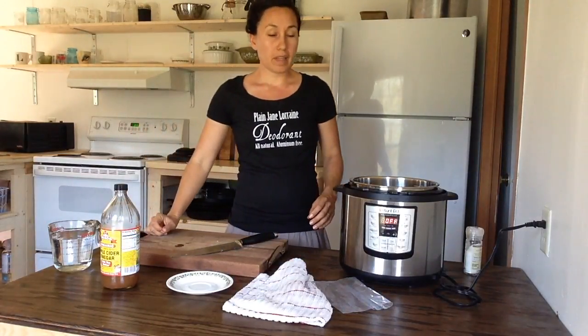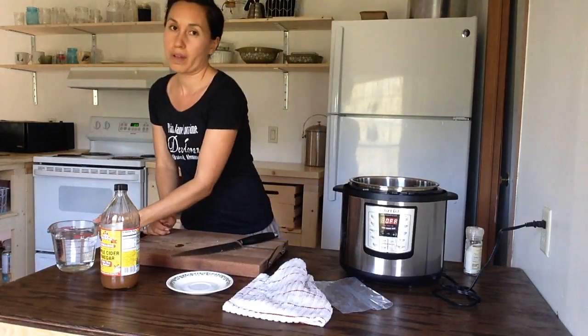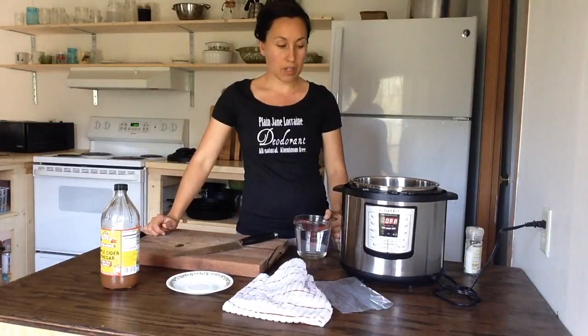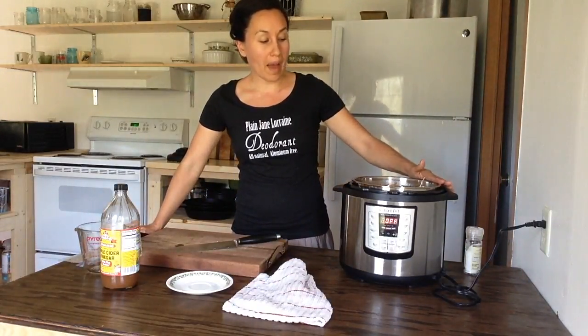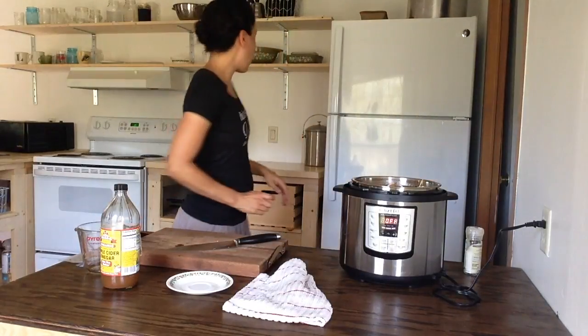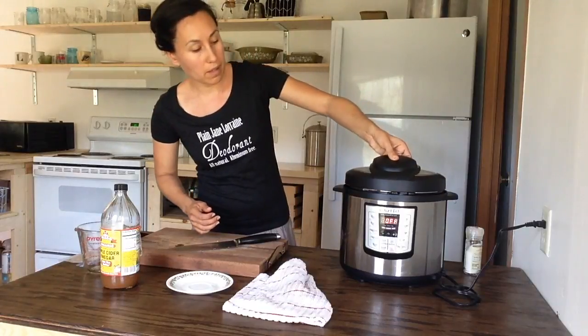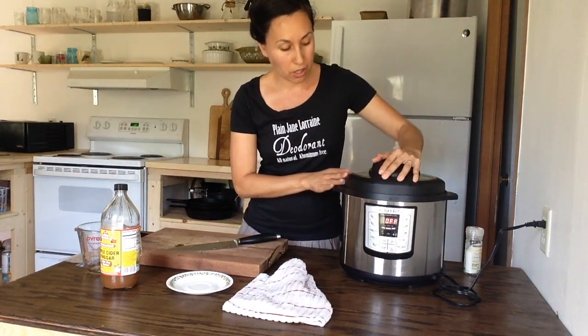If you have celery you can throw in celery — pretty much whatever you want your bone broth to taste like. Next you're just gonna fill up the pot with water. We filled it up to the max line, then grab the lid, put it on, and shut it tight.